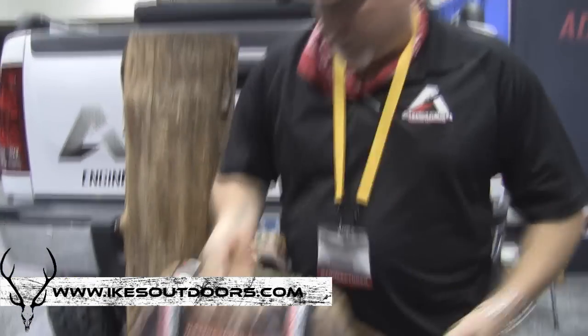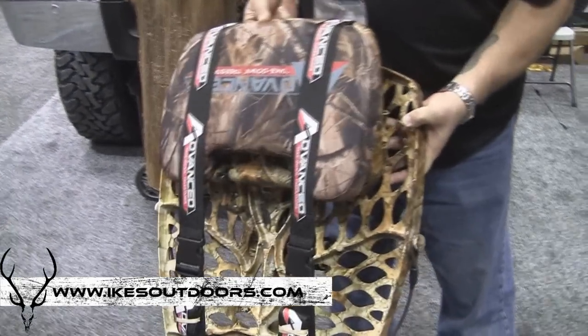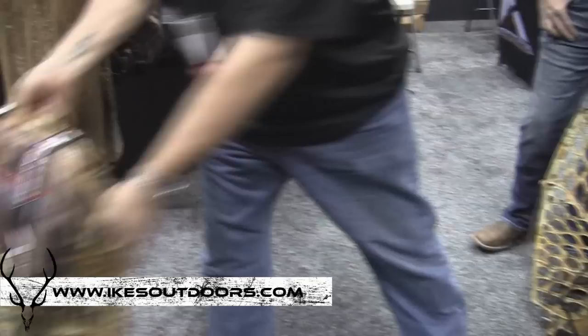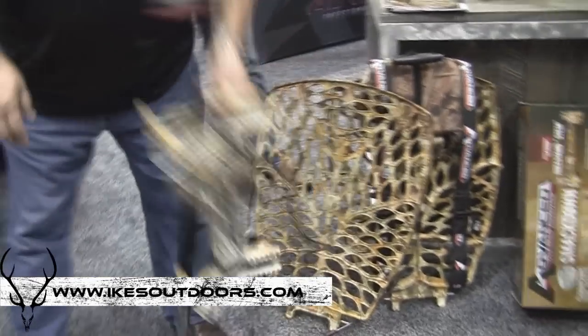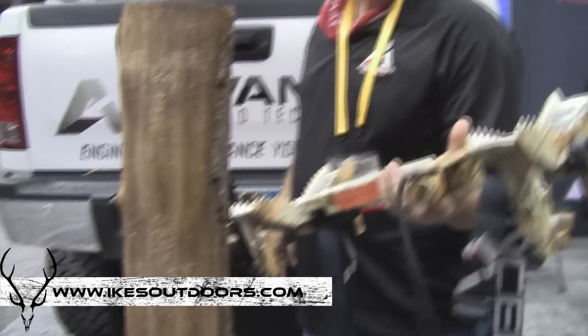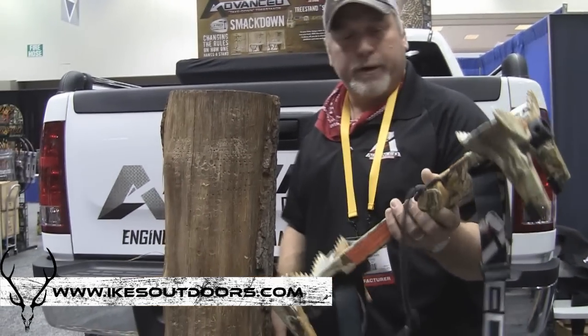This is our top-of-the-line model, the SmackDown Tree Stand, and this is how it comes to the dealer's shop — backpacked and ready to go. Our stand goes up in three simple steps: hang the stem, lock in the platform, lock in the seat, and you're ready to go.